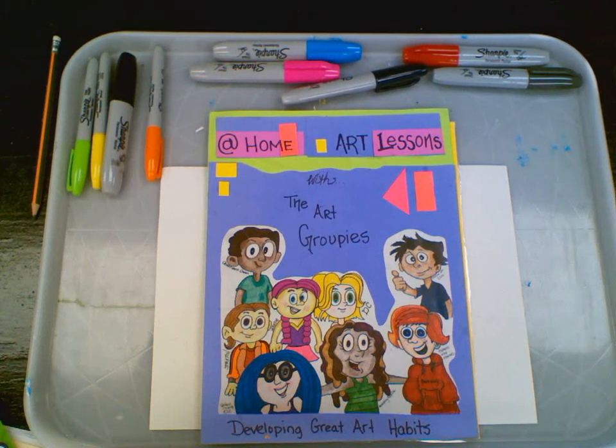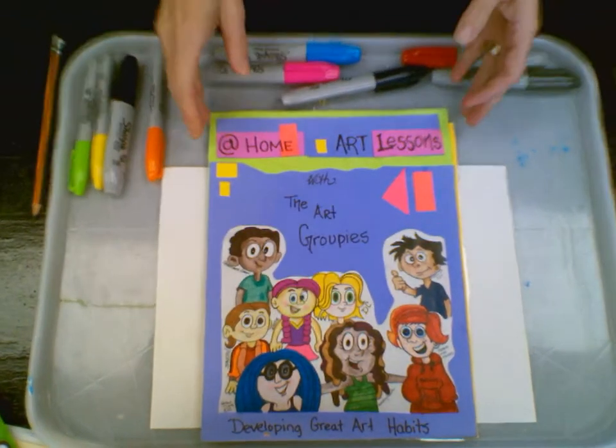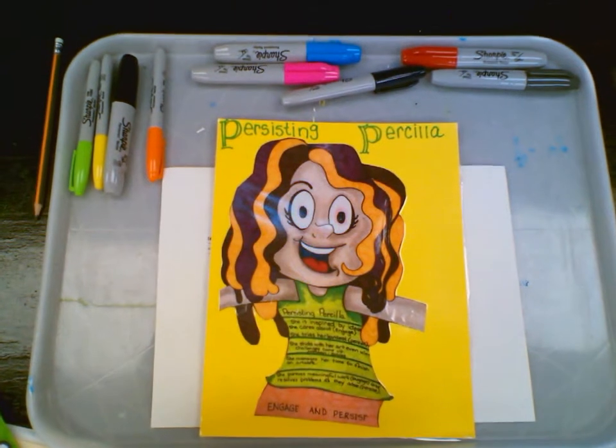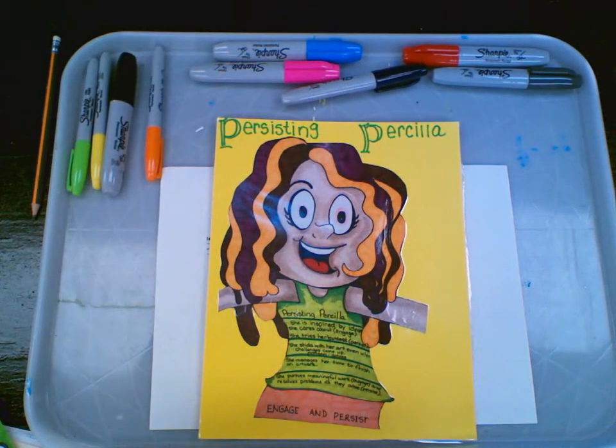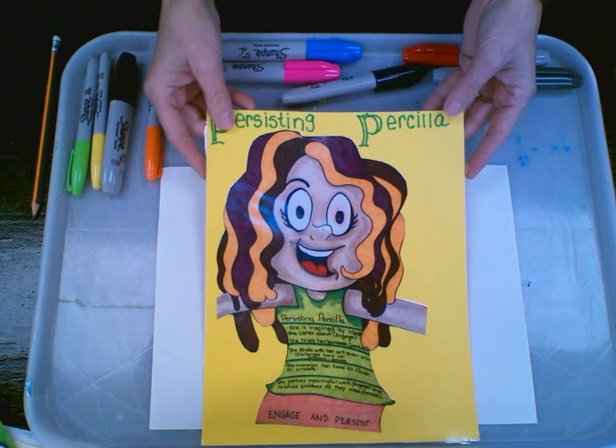Hi, and welcome to At Home Art Lessons with the Art Groupies. We're going to be working with this girl, Persisting Priscilla. She doesn't give up, and she's always inspired by ideas that she cares about — things that engage her — and she never gives up.